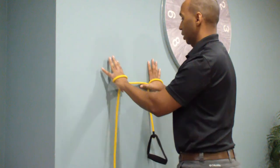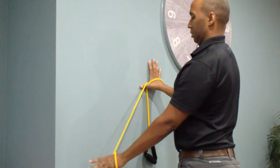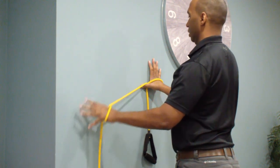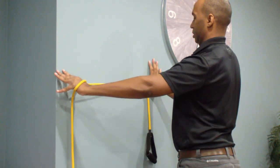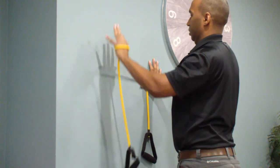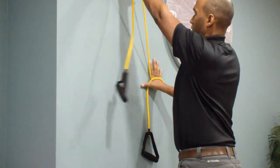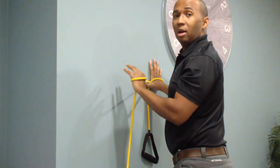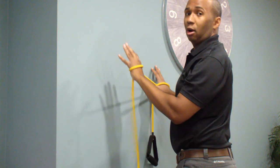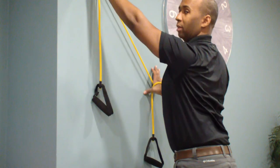You can do the other side as well. Continuing from 6 o'clock: 7 o'clock, 8 o'clock, 9 o'clock, 10 o'clock, 11 o'clock, and then 12. Making sure that every time I'm moving, I'm setting that shoulder blade back and maintaining it back as I move my arm up. The tendency will be for the shoulder to kind of want to fall forward, so I want to make sure I'm keeping it nice and strong.